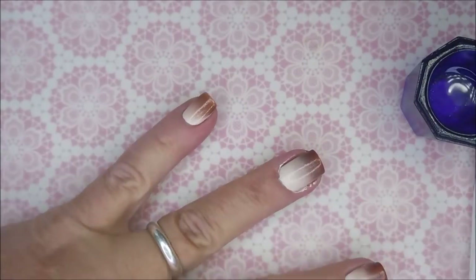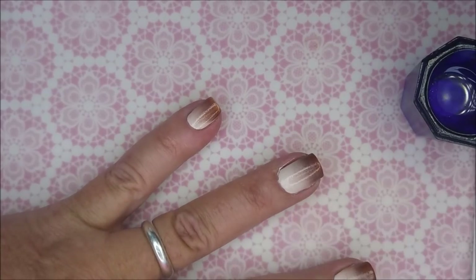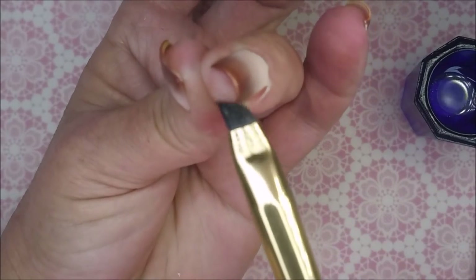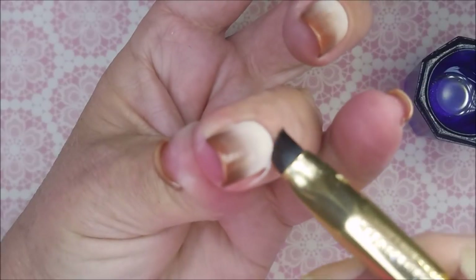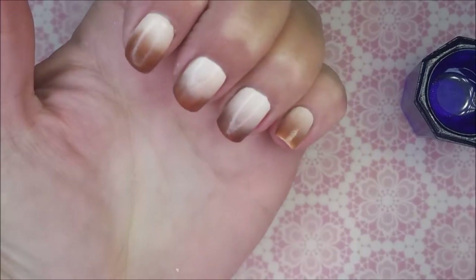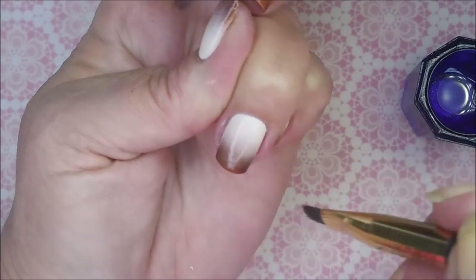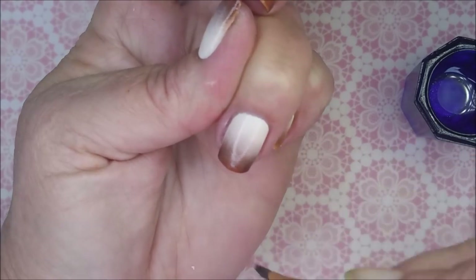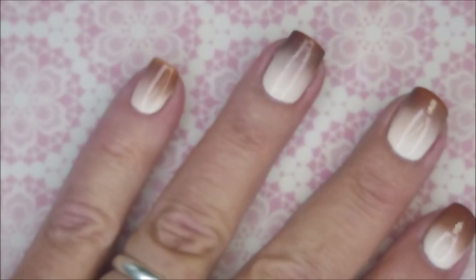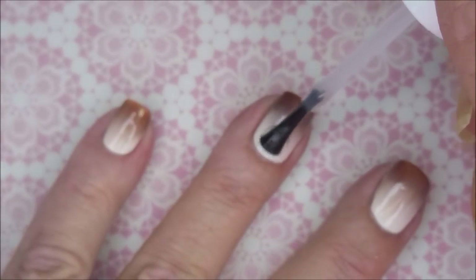This is kind of an unusual gradient for me because you guys know I like my bright, heavy, spring-looking colors. But this brown and off-white combo is kind of different for me. But I really do think it's cool — sometimes we just got to step outside the box. So there we go, we've got our gradient done. I'm going to top it with the Pro FX Quick Dry Top Coat and seal this one in.